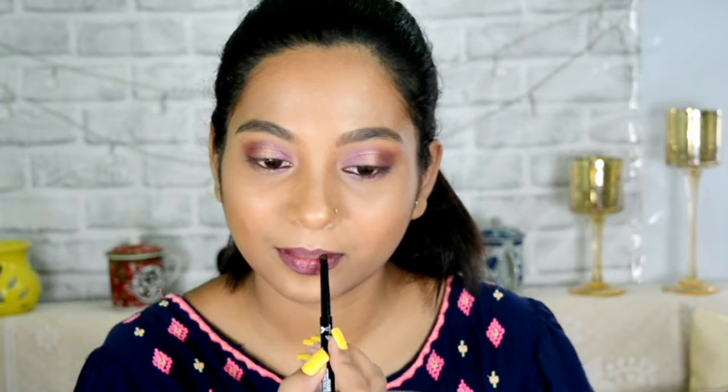I'm lining my lips using the Wet and Wild Pout Perfect gel lip liner. Since I want something quite pinkish and purplish to complement my eye makeup, I'll use the same lip liner as my lipstick, and it is complementing well so I'll keep it as it is.